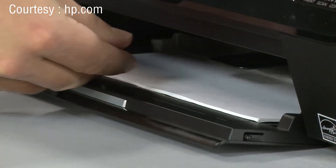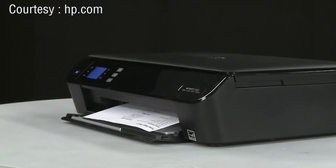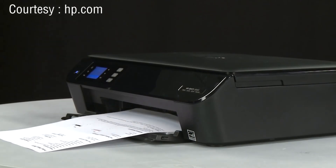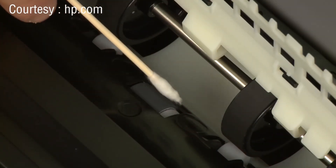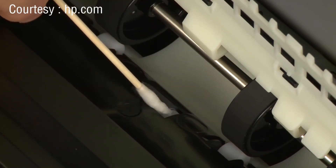If the page prints when slowly pushing the paper farther in, try printing your original document again. The paper might not have been loaded far enough into the printer. If the issue is resolved, there is no need to continue troubleshooting. If the paper only feeds through when you push it farther in, repeat the previous step to clean the paper pick rollers. If the issue continues after repeated cleaning, go on to the next step.